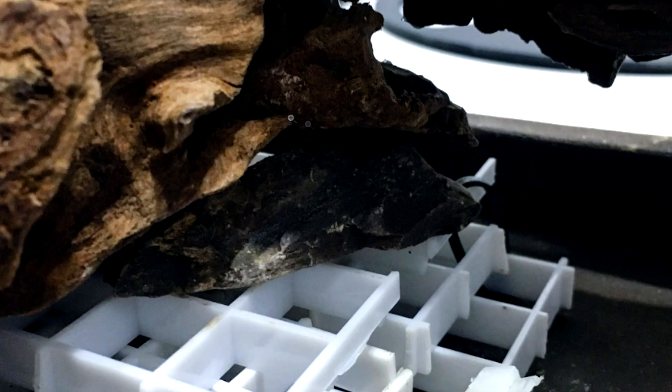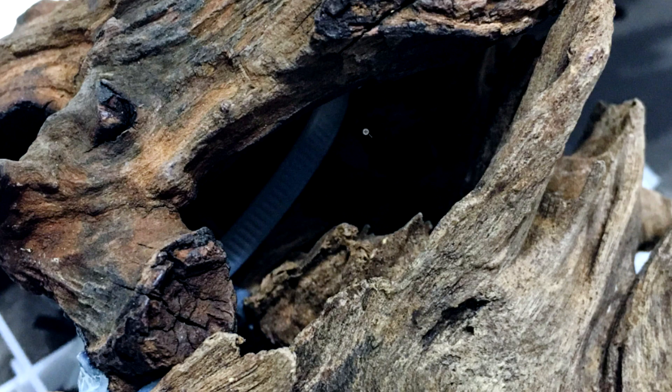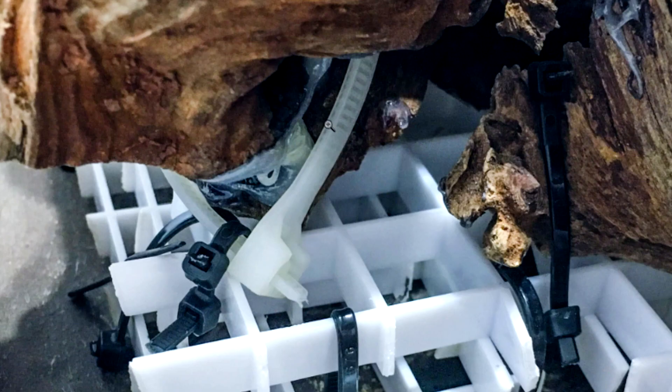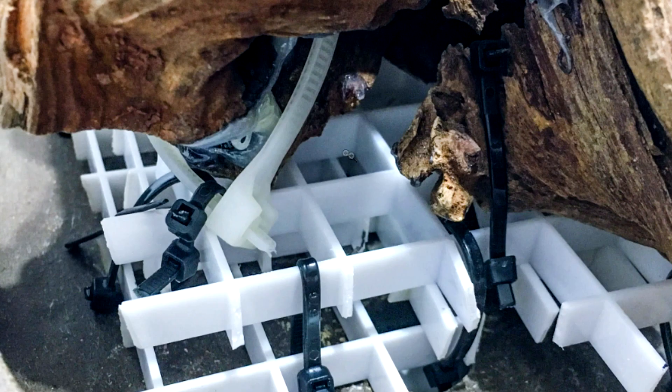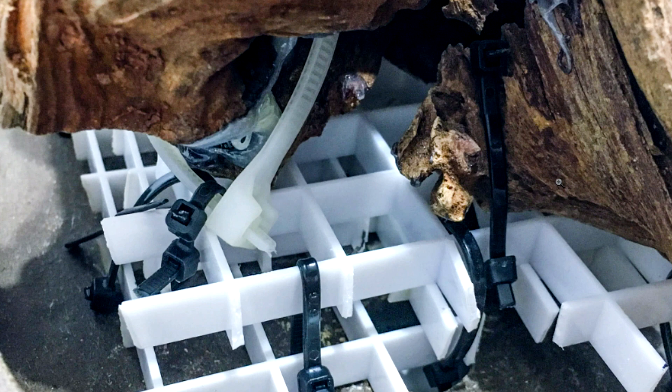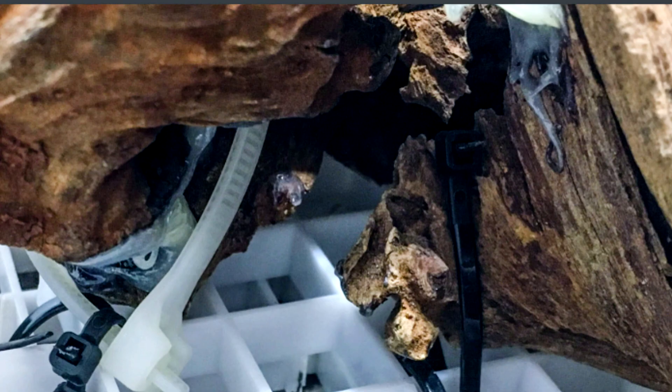I wedged a small rock under the wood because the branch wasn't sitting at the exact angle I wanted and was also wobbling up and down a little bit, so the rock holds it in place and makes it more firm. I looped a large zip tie between the two pieces of wood through a gap, then used more zip ties to attach it to the base. The large zip tie loops around the wood and smaller zip ties attach that to the grid, which made it easier to control the attachment points. I also wrapped more zip ties around the wood wherever I could to make a firmer connection. One trick: if you can't find any attachment points to wrap zip ties around, you can drill a hole in the wood and stick the zip tie through. Epoxy was also used to glue the two pieces of wood together.